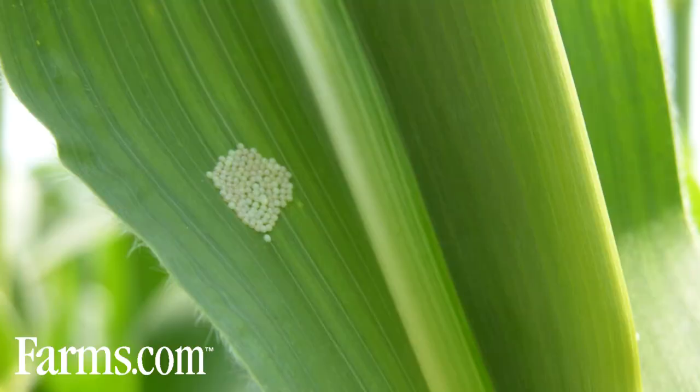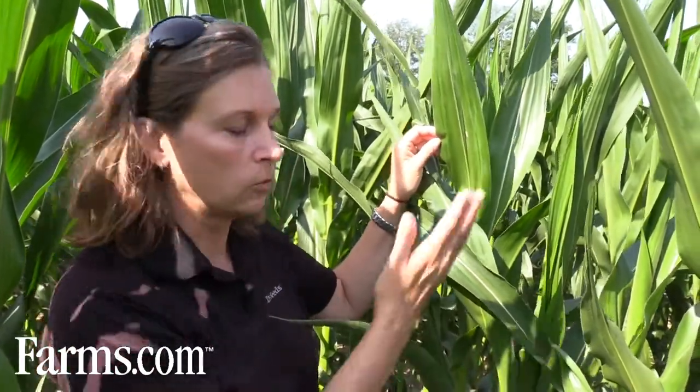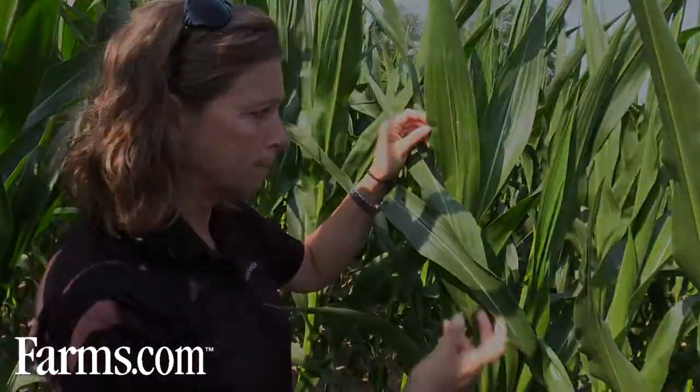The threshold for an insecticide spray is five percent of the plants you scout having an egg mass. So if you scout 20 plants, that's one egg mass in 20 plants. We're at threshold here, so you would need to start monitoring and consider spraying an insecticide.